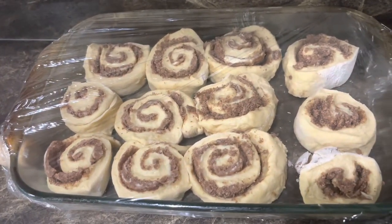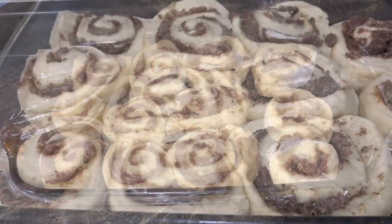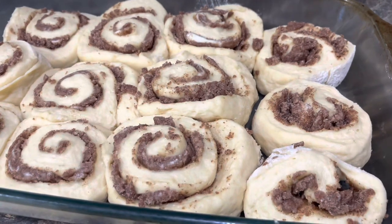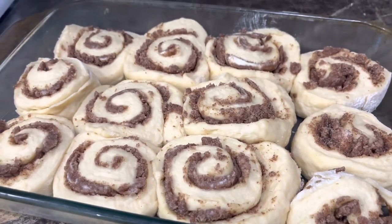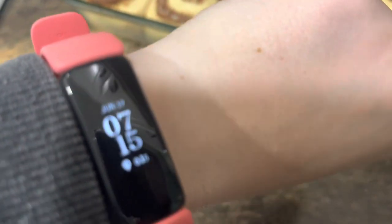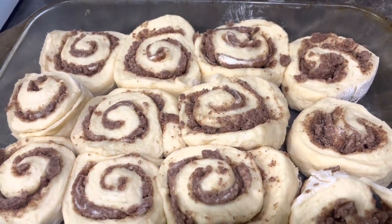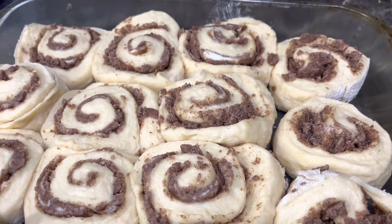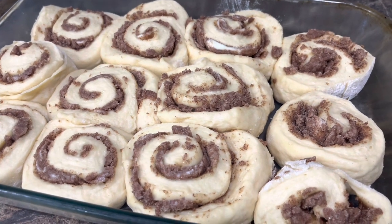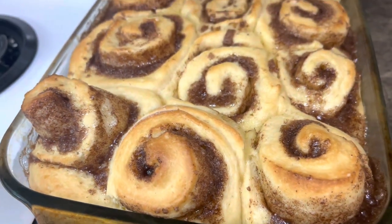Your oven needs to be preheated to 350 degrees. These technically have 18 more minutes but I'm going to go ahead and put them in because the kids are whining about being hungry — it's 7:15 in the morning. They're supposed to bake for 20 minutes, then we'll put the glaze on top. I'm going to set up my cream cheese because it needs to get softened for the glaze. They puffed up — oh my goodness, they look so delicious!